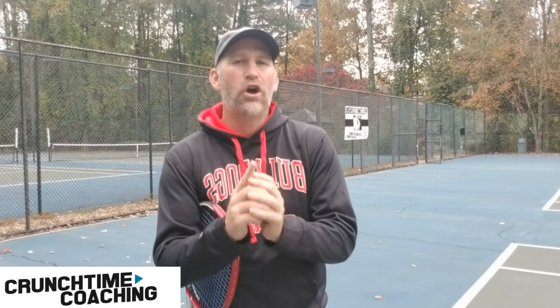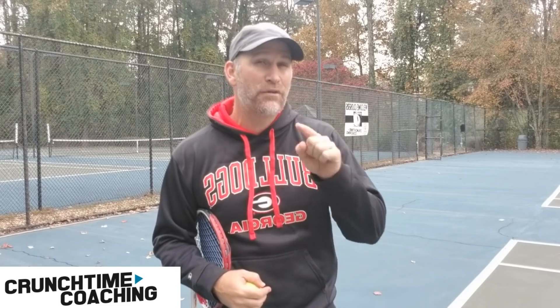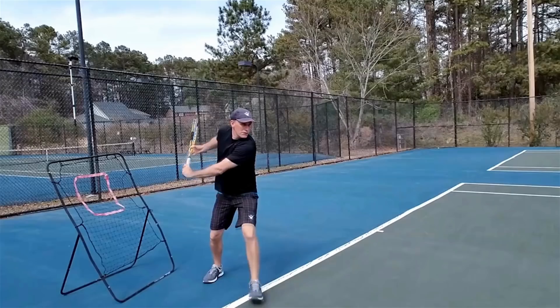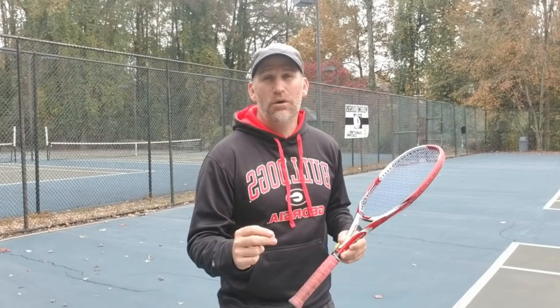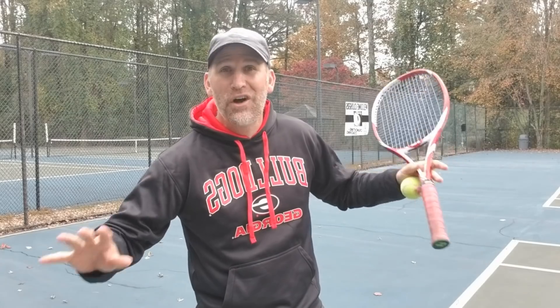Hey guys, it's Pete from Crunch Time Coaching. Today we've got an awesome video because I'm going to show you the top three mistakes you're making on your topspin forehand, even if you've watched a ton of instructional videos. So if you're ready, let's get started.